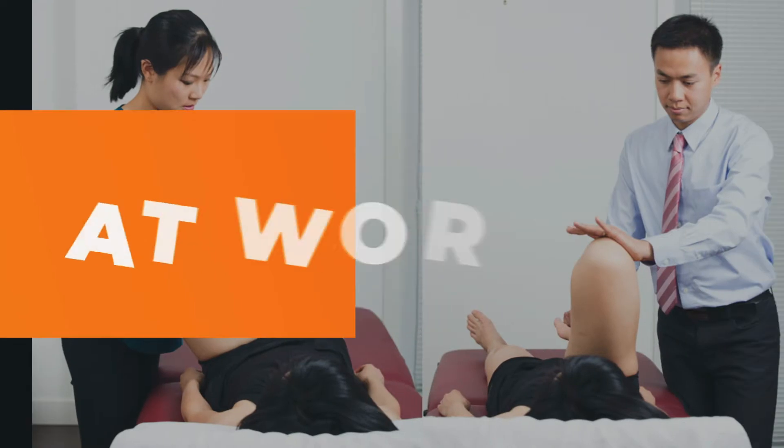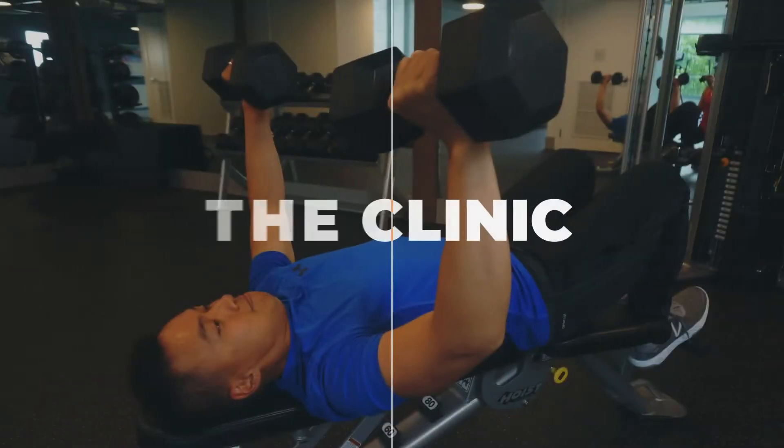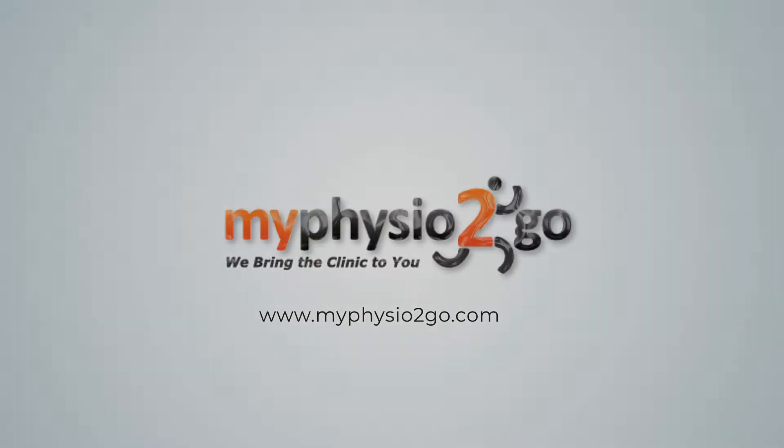It's time to update the old acronym and call it POLICE. Hello, my name is Mike Wong, physiotherapist from MyPhysio2Go. Our channel is created and inspired by common questions we get asked and conditions we see in our daily practice. Our goal is to educate and provide you the tools to help you manage your injuries and get back to what you love doing. In this video, I'll be using an example of a sprained ankle to go through the POLICE acronym.